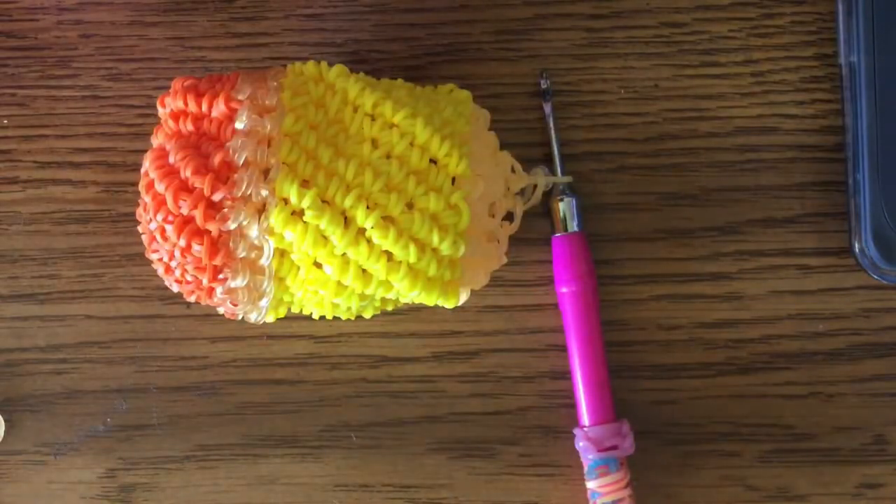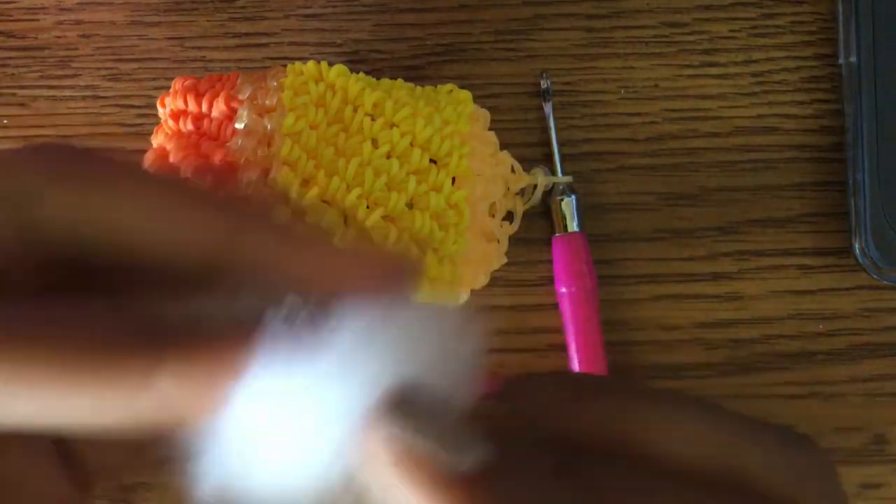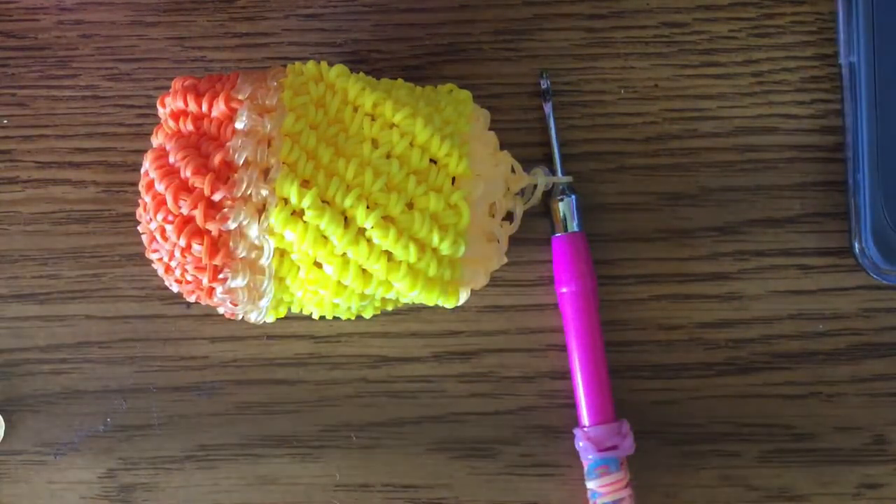One tip: don't force all the stuffing together into a small ball and push it in, because it'll be hard and it won't feel nice to squish. Just use two fingers to make sure you get stuffing in evenly, and rip the stuffing apart to make it fluffier.